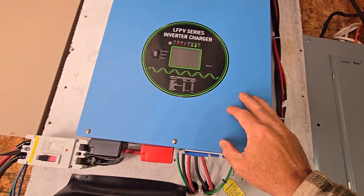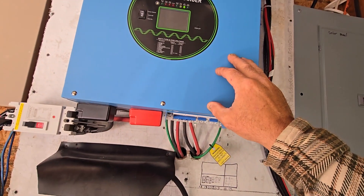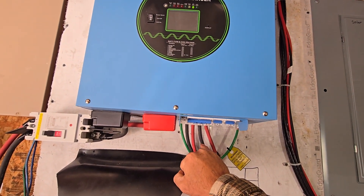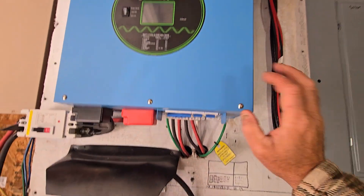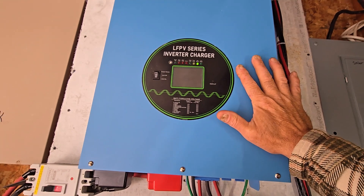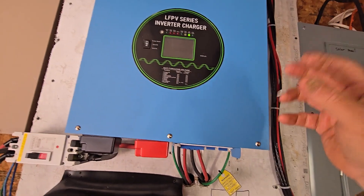The machine will create the neutral for the output. On the output side I have 110, 110, the neutral, and then this ground is just a chassis ground. So in case something in here shorted out, you're not going to get a zap touching it — it'll short it out and pop a surge protector.